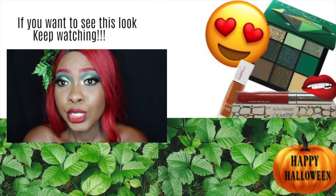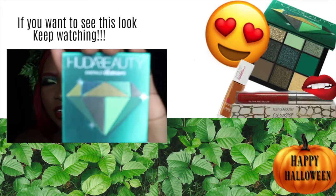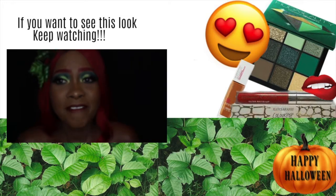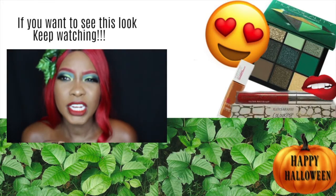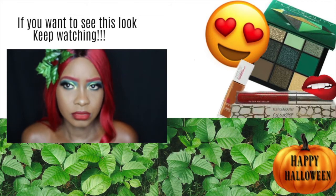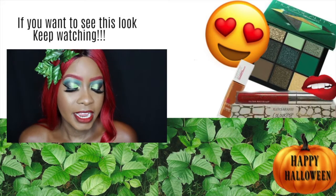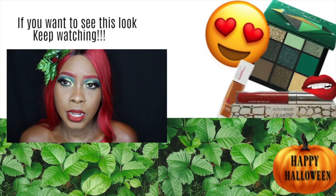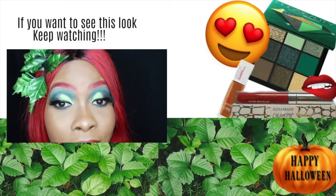This is actually the Huda Beauty New Green Palette. I love their eyeshadows — they're so creamy. But I find the shimmers don't blend well with brushes. For me, I find that if I use my finger and warm the product up on my finger, it applies so much better. I must say, I love it.